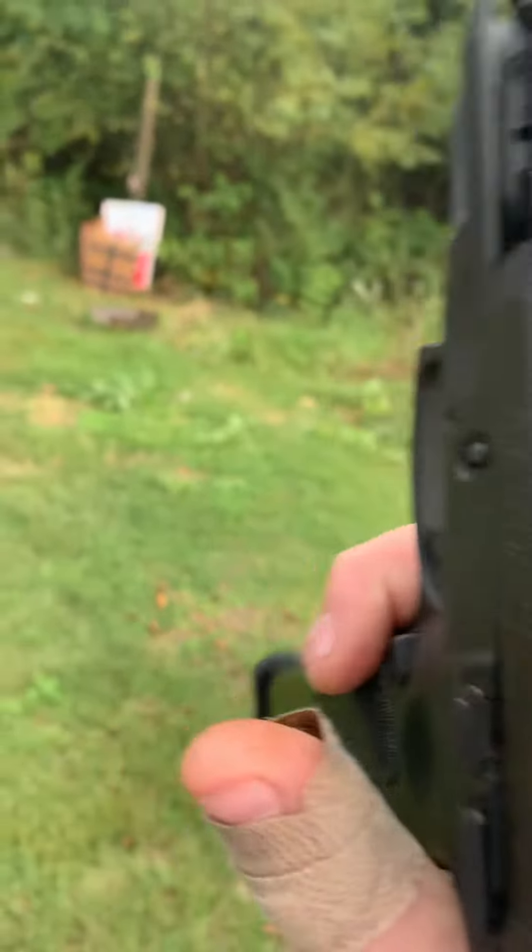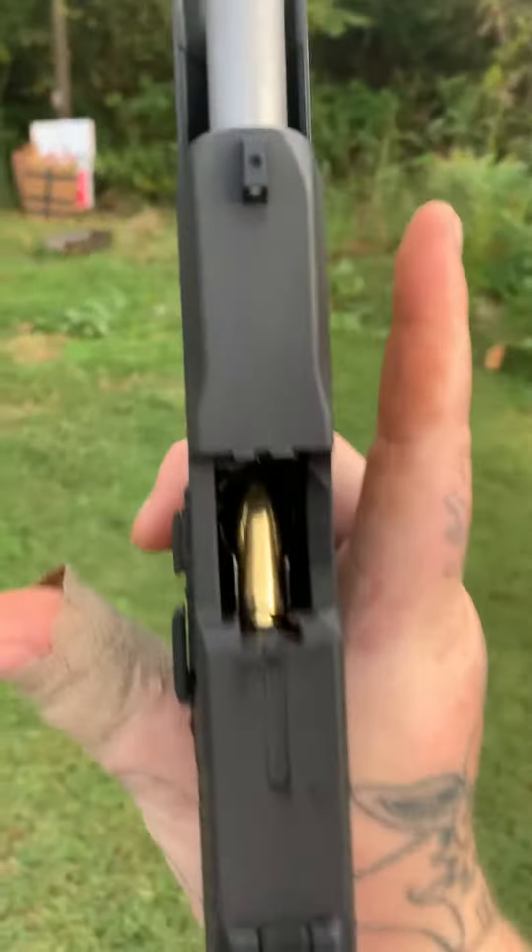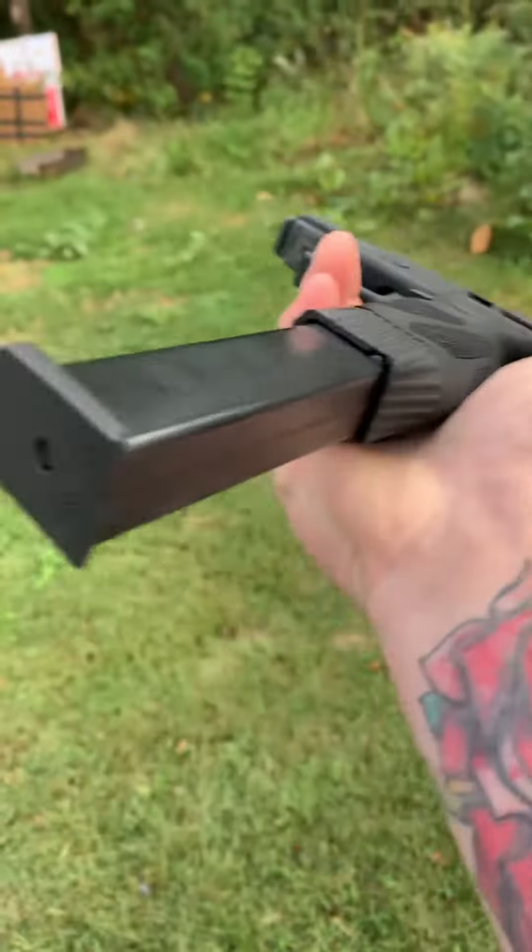Oh, stovepipe! Look at that. First shot. Come on, come on. What is going on? See if we get this fixed.